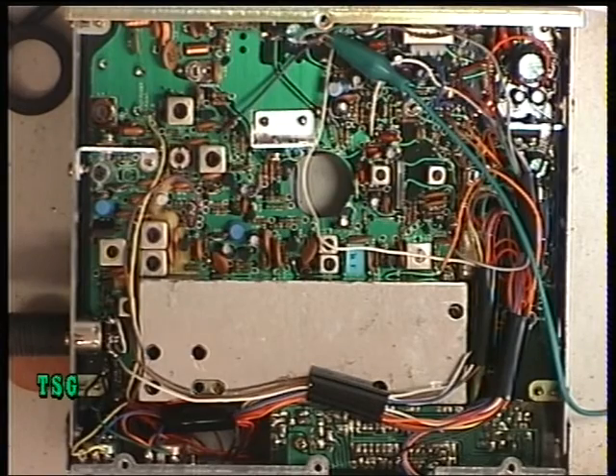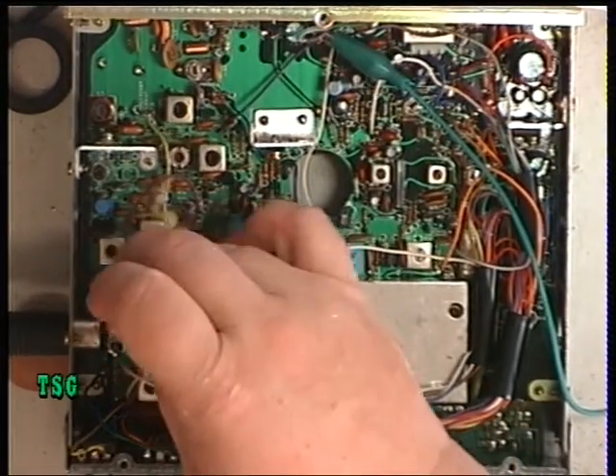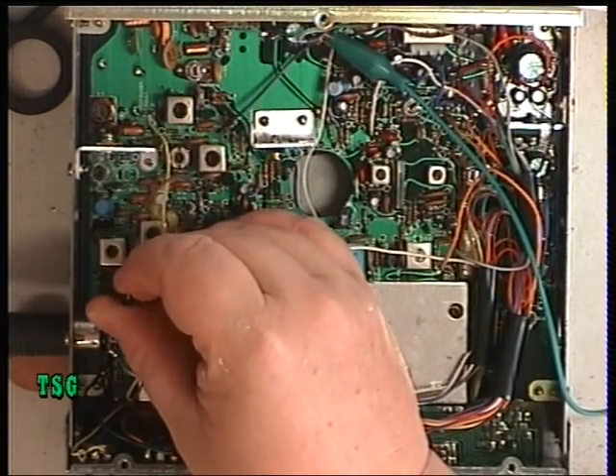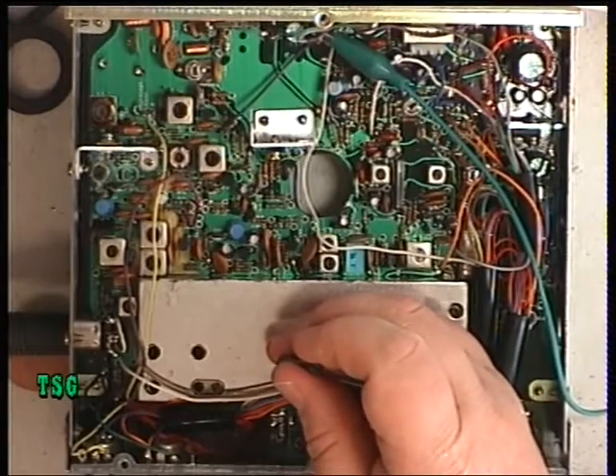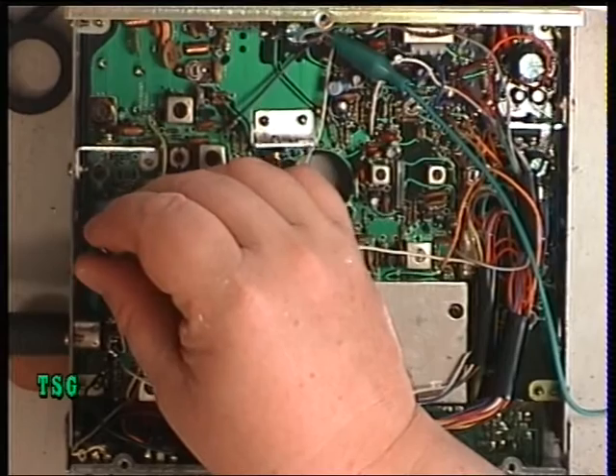So we'll just move through the various stages. Transformer 2 I think it is — it's one of the transmit multipliers. Let's just peak that one. L7.